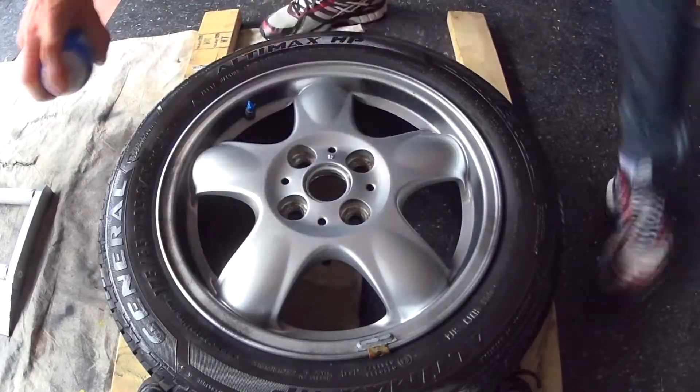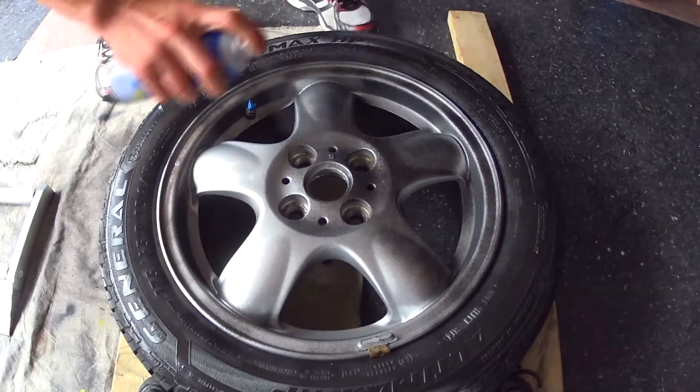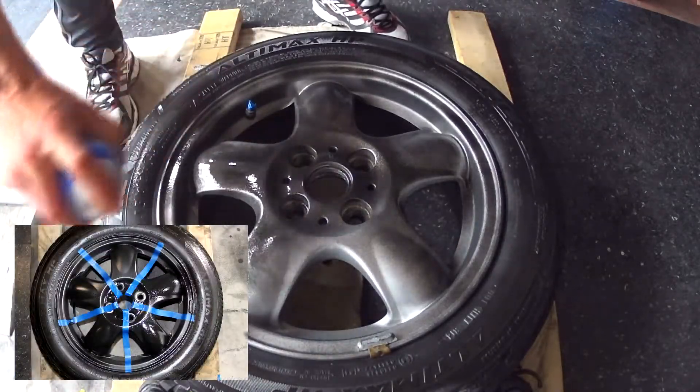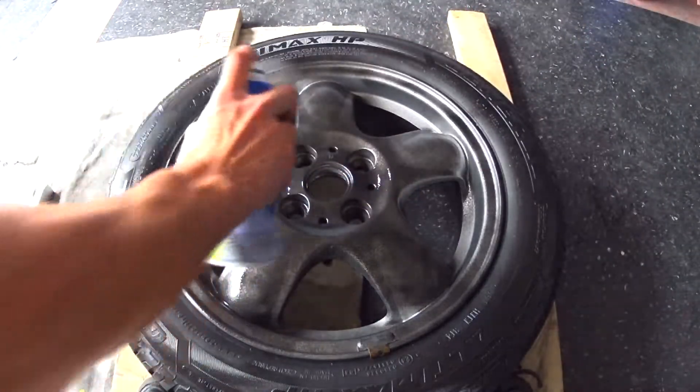This is the wheel we'll be working on today. It has four coats of black plasti dip applied to both the faces and the barrels. For the faces of the wheel, I split them up into five equal sections so we can get a comparison of five different applications of glossifier.